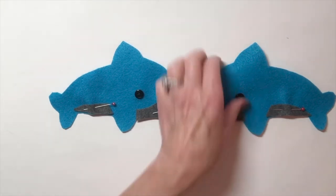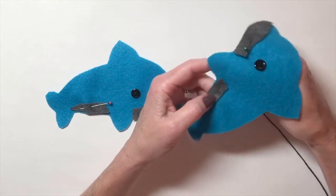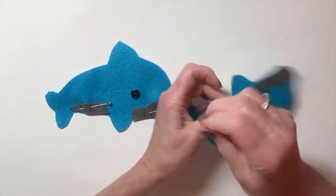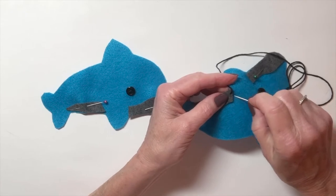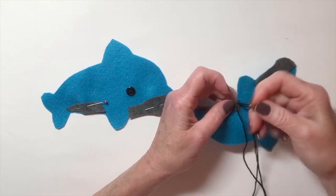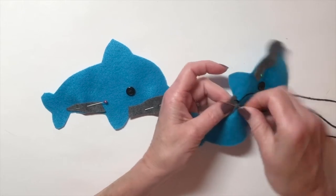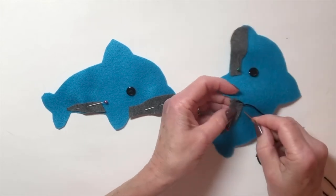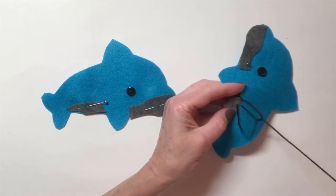I'm going to demonstrate how to sew this piece on using the blanket stitch. I'll come up from the backside to leave my knot on the back. Then I go down through the blue, up through the gray, and when the loop starts to close, I go up through the loop. Down through the blue, up through the gray, up through the loop — turning the corner, down through the blue, up through the gray, up through the loop.